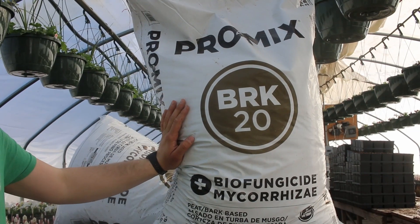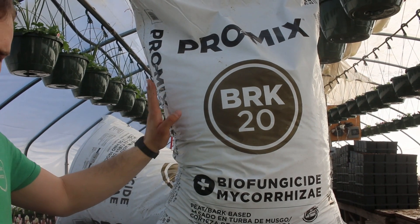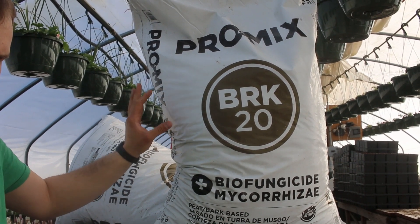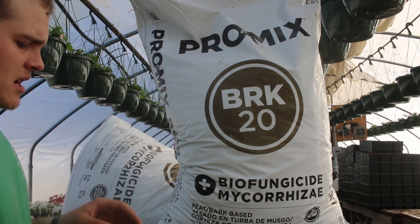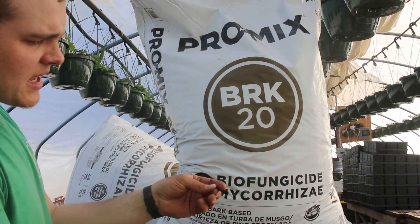The BRK20 is a really commonly used mix in our area and it works really well. This year we've used a lot more of it, and I think in the future we will go to using pretty much only it, except for in our four-packs. The reason we don't use it in our four-packs is it's a little too coarse in a lot of cases.